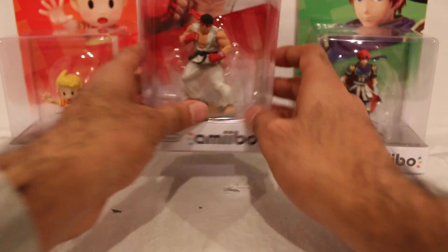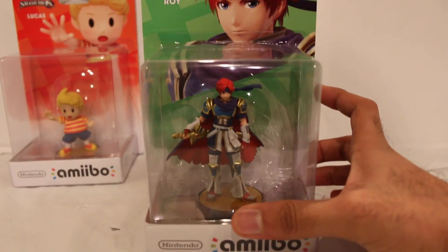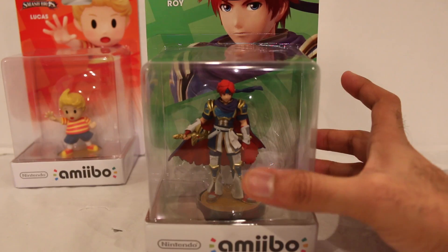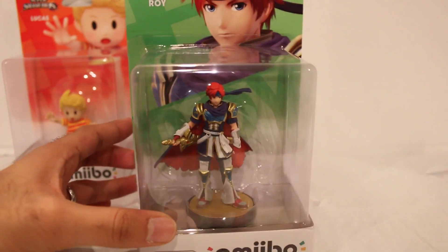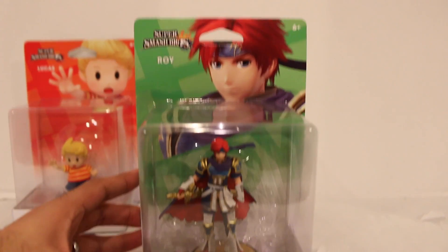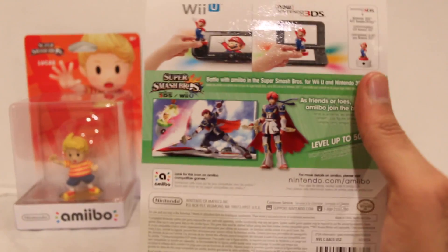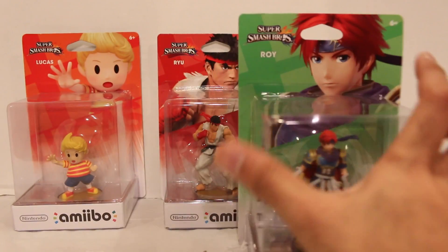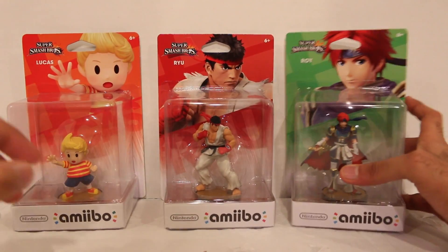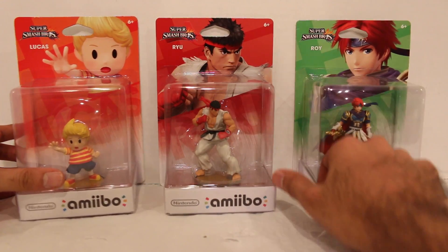These three are DLC characters in Super Smash Brothers. So if you bought Super Smash Brothers and you're like, wait, I don't have these characters — go check the DLC shop because you can download them. You got Roy right here. Lucas and Roy returning from previous Smash Brothers games, of course. There's the image on the back for Roy.